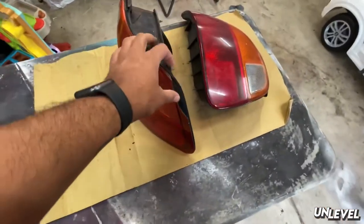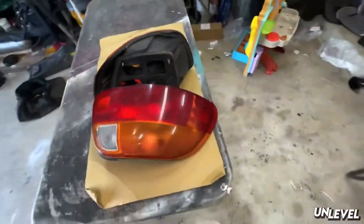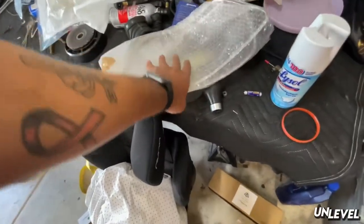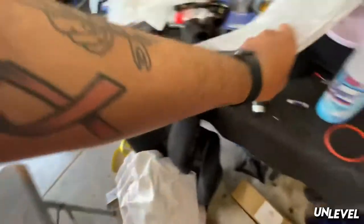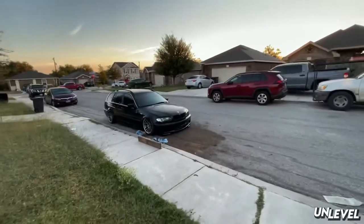What's up guys, I got another video today. I am working on these taillights - I've got some clear replacements here. I'll go over the process; it's not too hard, but some people just don't feel comfortable doing it, so there's that.